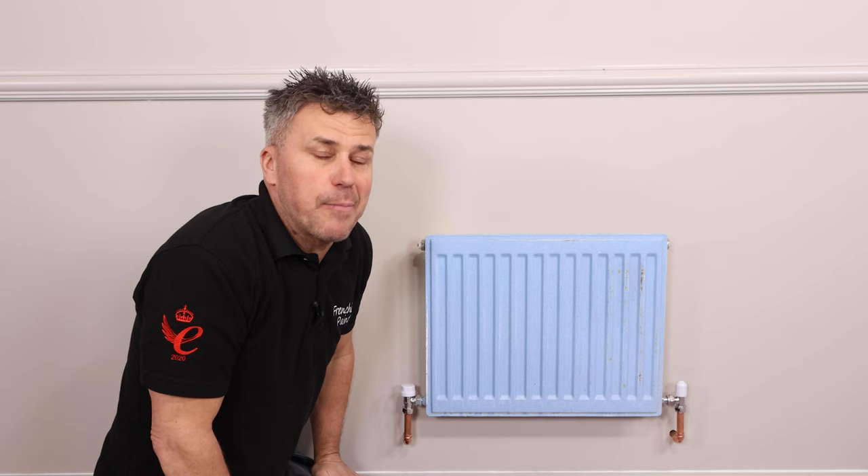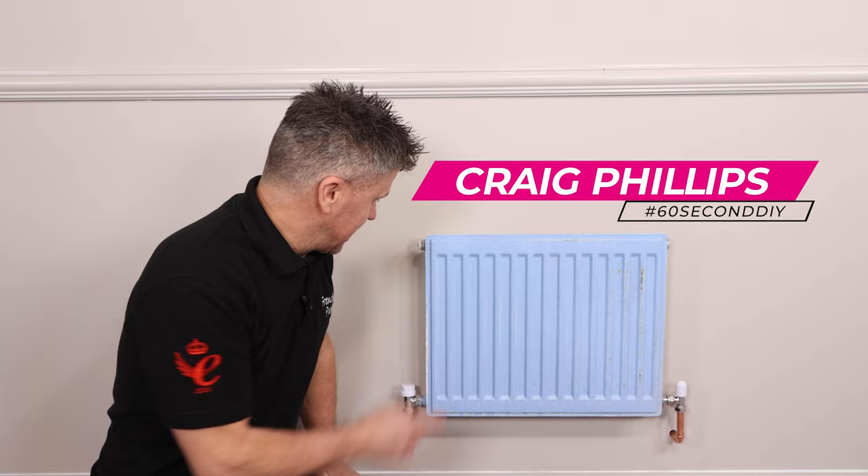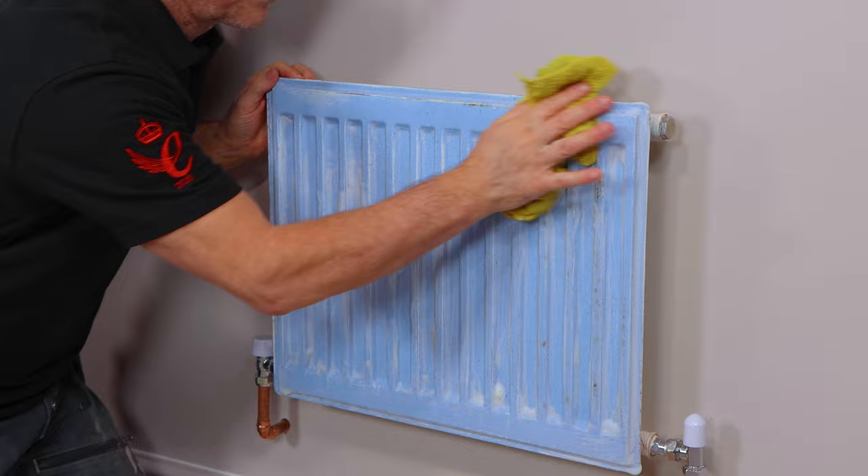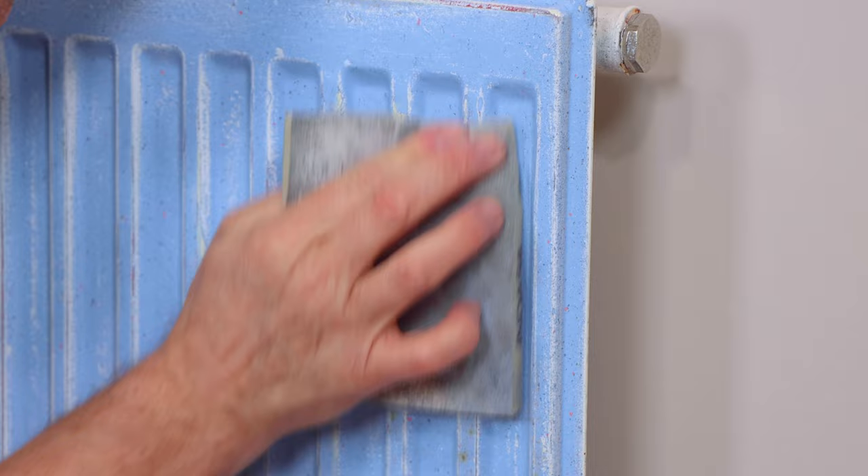I'm going to show you how to prepare and paint your metal radiators. Mix up some Frenchique sugar soap with some warm water and start to scrub the surface of your item, making sure you clear away all the grease and grime. Then wipe this off with a damp cloth. Once dried, give it a gentle sanding down. If you come across any rust spots give these a good sanding off, then mask the areas where you don't require any paint.